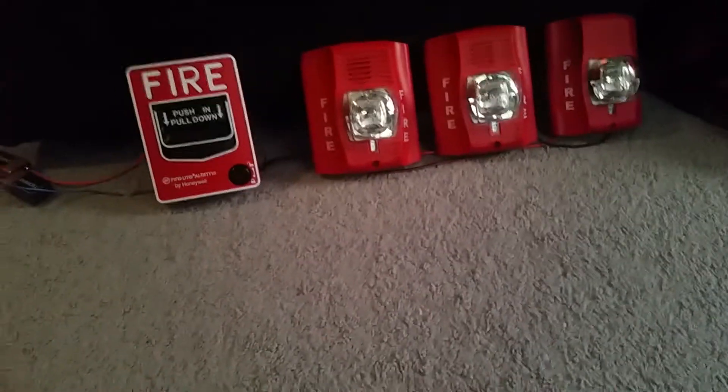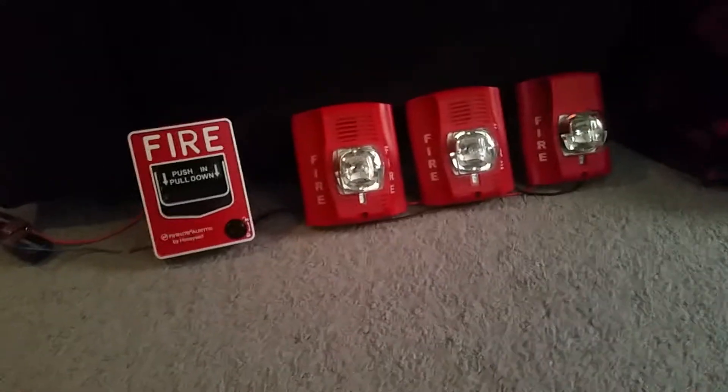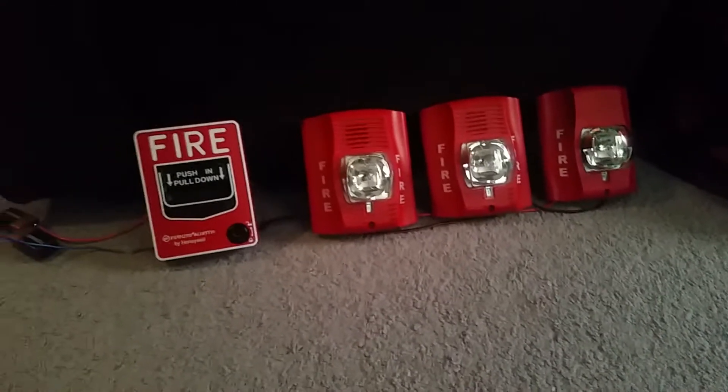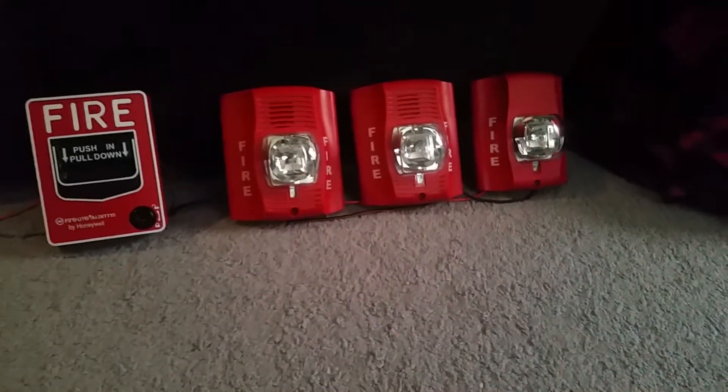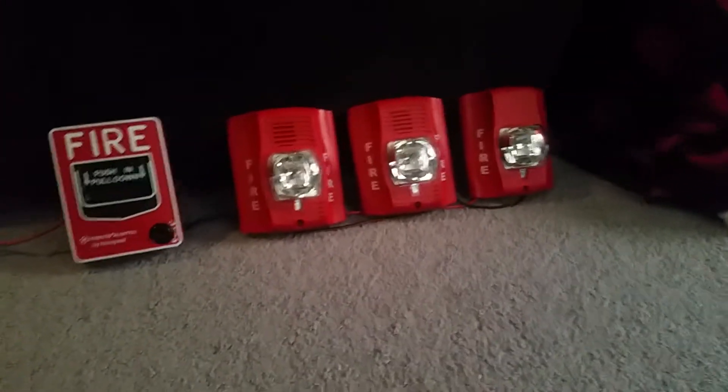Hello everybody. Tomorrow is the last day of February, and today is February 27th, 2019. Today for this fire alarm demonstration, we're going to be testing my three wall-mounted Spectre Alert Advances.